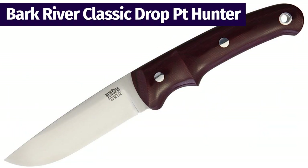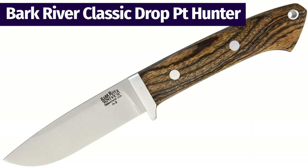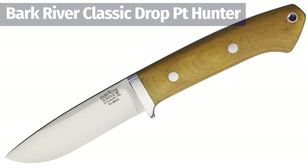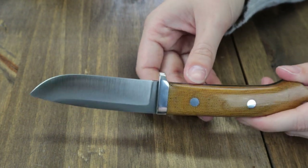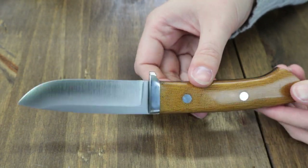We're going to get started with the Bark River Classic Drop Point Hunter. In their line they have tons of options — 18 overall — ranging from S45VN to A2 tool steel. This one is 8.25 inches overall with a 3.75-inch drop point blade.